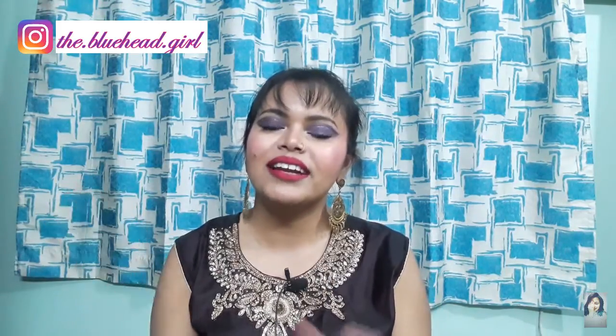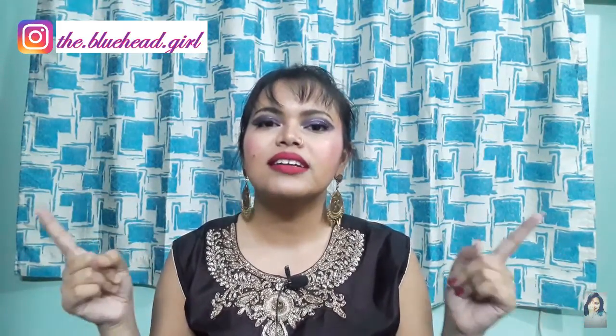I will put a link to the description box. If you are recreating this look, tag me on Instagram — the link is in the description box. Follow me there too, because I'm trying to make Instagram attractive and will give regular uploads and updates. Also, if you like this video, please like it, hit the subscribe button, and hit the bell notification icon so that you get notified of all videos.